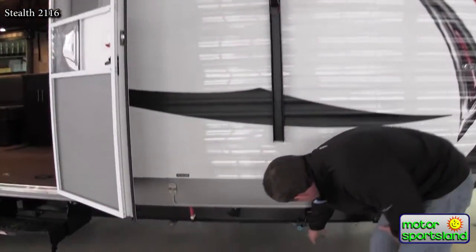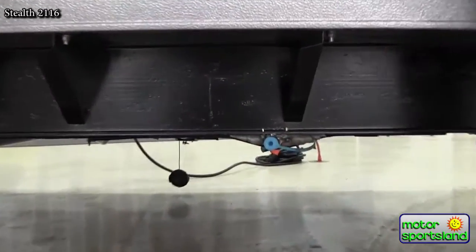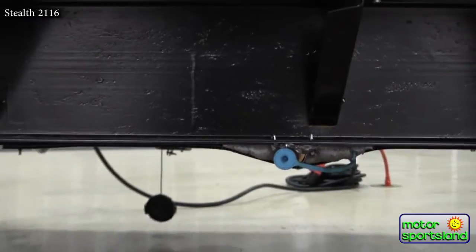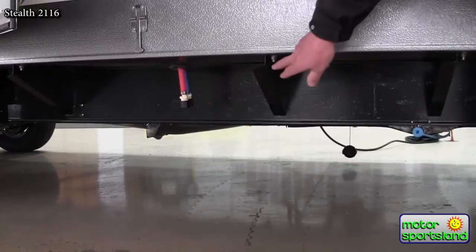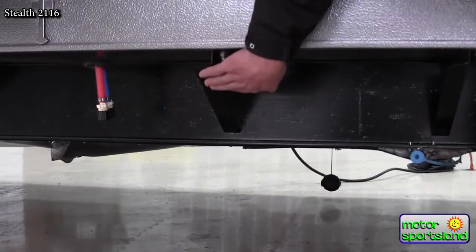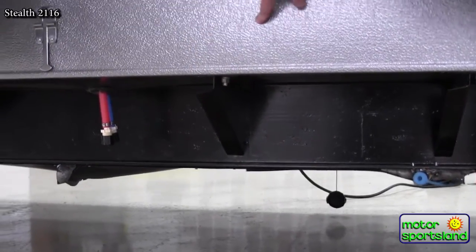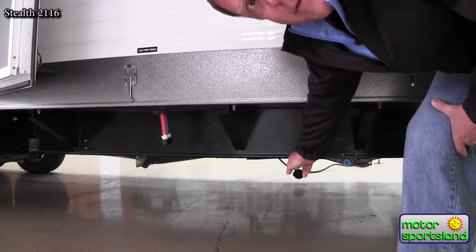You've got a gas line right here for hooking up the barbecue grill, tied right into your propane system up front. You've got your low point drains right here for easy winterization. This is a real key factor with a toy hauler. These braces right here are actually a Z-pattern — they come over, up, and then back in underneath the frame, which gives them a lot of extra strength out away from the I-beams.